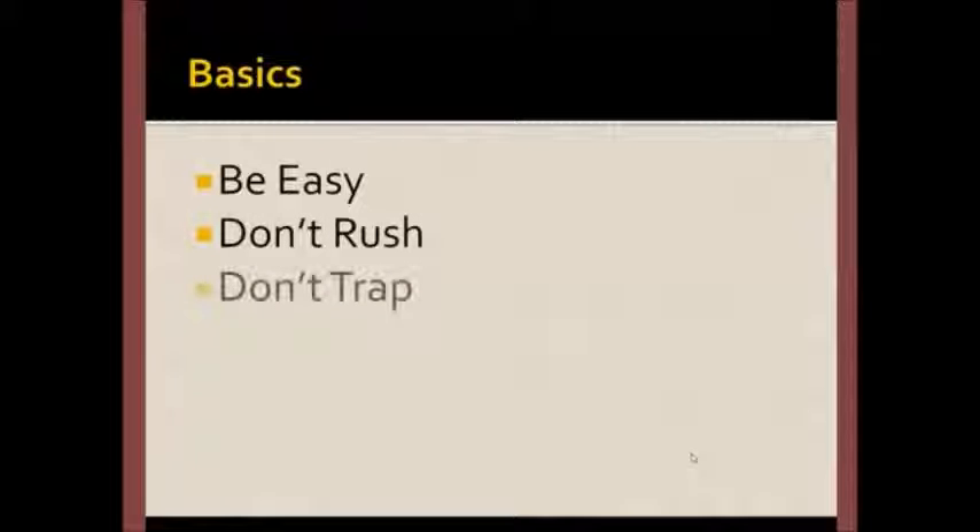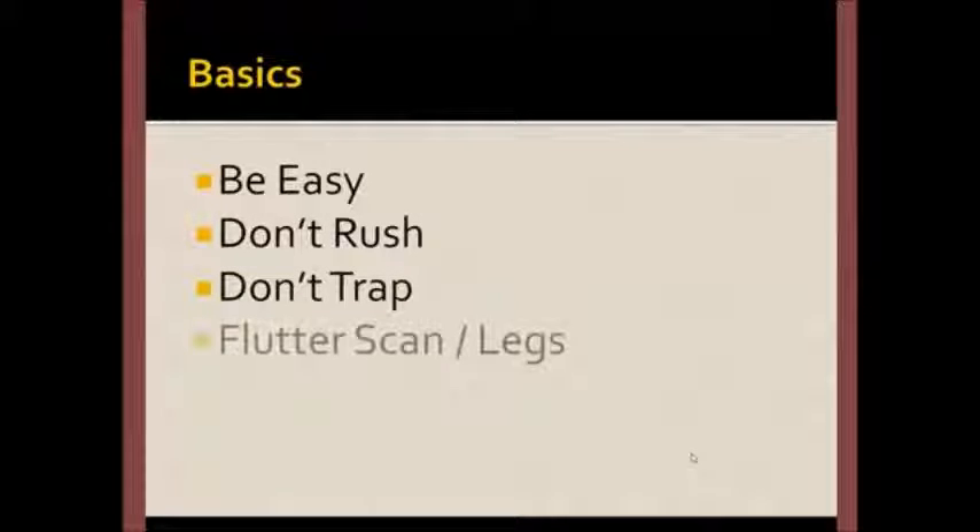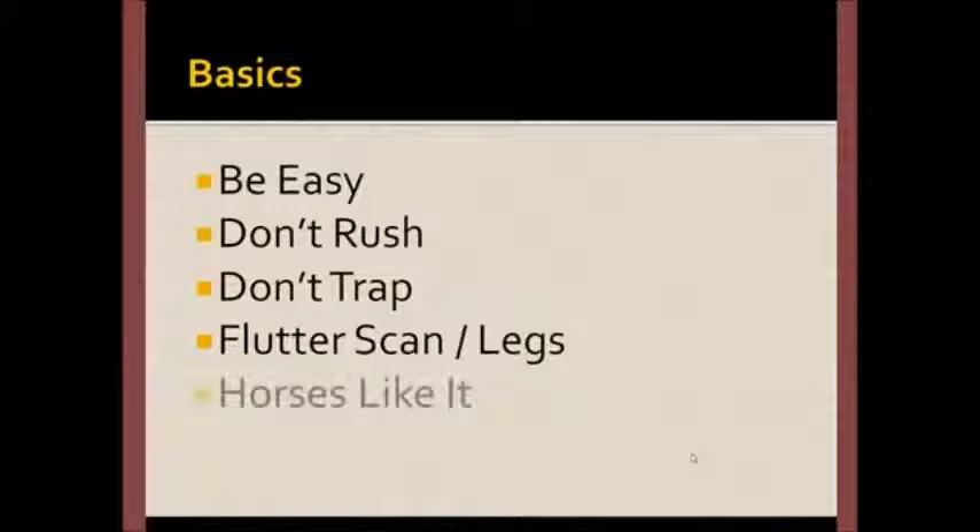Always remember the basics: be easy, don't rush, don't trap. Remember to flutter scan. Work the horse, look for areas that respond, and visit the legs. And for the most part, horses like it.